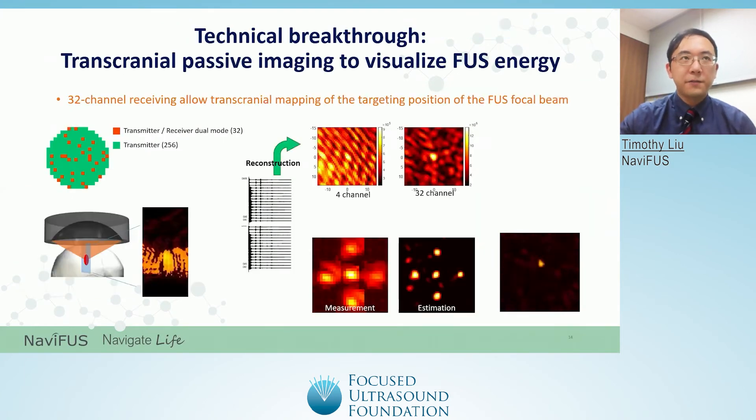The last hardware feature of the Navifus One is its capability of utilizing 32 receiver channels to construct passive imaging of ultrasound energy. This represents a technical breakthrough in focused ultrasound hardware, as previous technology utilizing four receiver channels was unable to reconstruct passive imaging. Utilizing 32 receiver channels results in a significantly higher signal-to-noise ratio and improved visualization of the probable energy deposit area of the acoustic emissions. In the video, we show an example of a visualization of passive energy for the Navifus system.